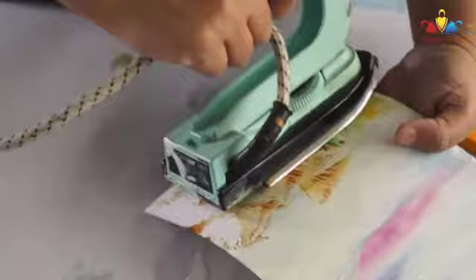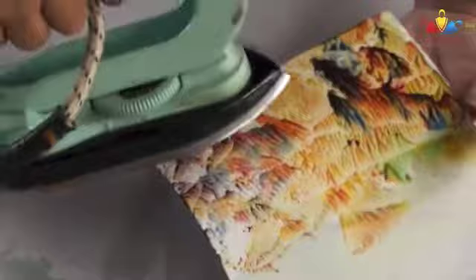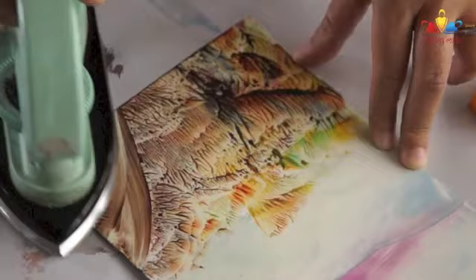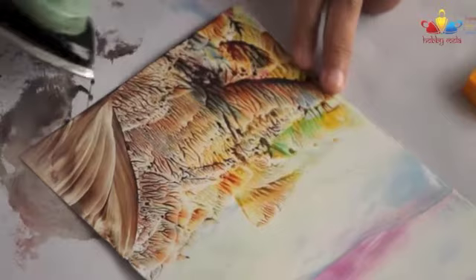This is another technique in which we get the foliage effect. This is another technique we are using. Let's add some grass.